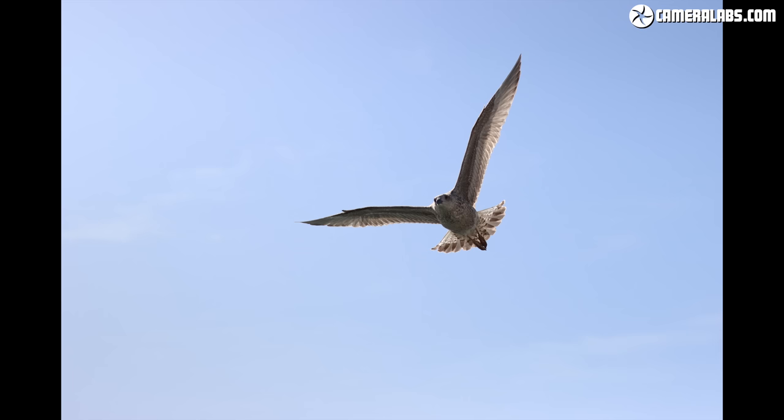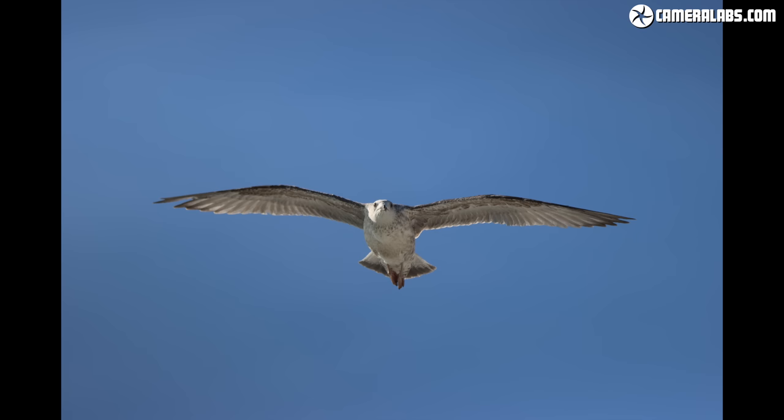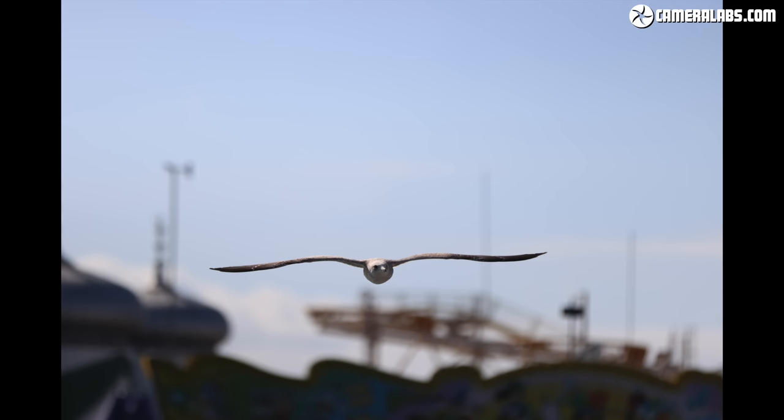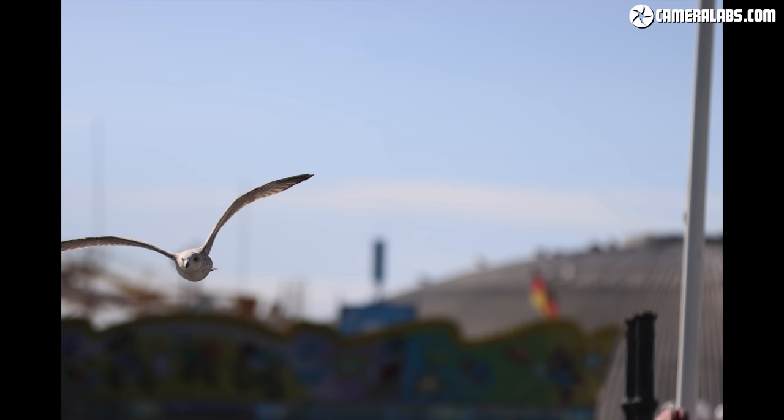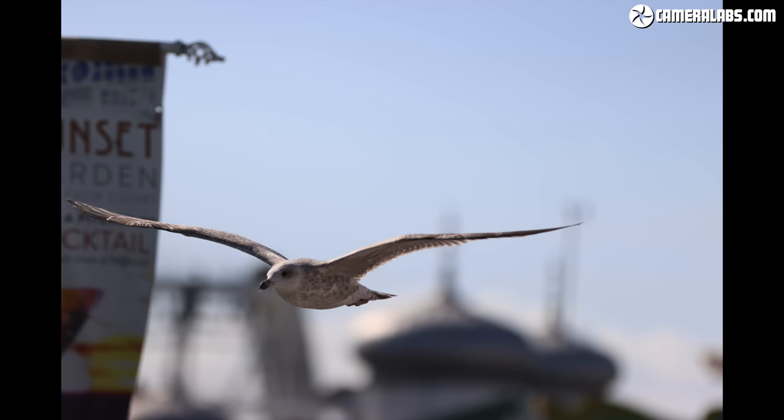I'm delighted to report the M6 II also does a fine job focusing adapted lenses — indeed to a degree you can use them for serious action and wildlife photography. Here's a selection of bursts I took with the M6 II fitted with the EF 70-200mm f/2.8L IS USM Mark II lens, mostly at 200mm f/2.8, where the camera still managed to deliver a decent hit rate at 14 frames per second. The lens is way oversize for the body, but you generally hold and aim with the lens barrel, and so long as you have the viewfinder fitted, it's easy to follow the subjects.